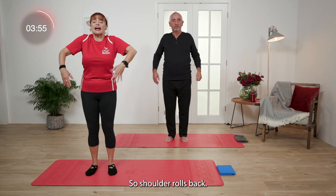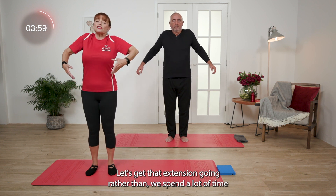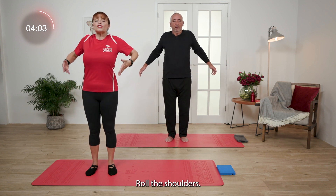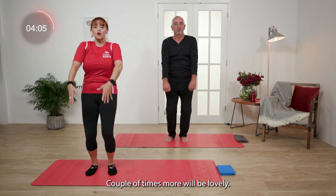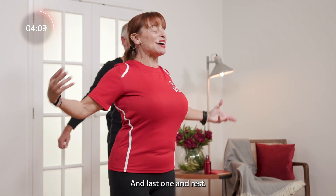Shoulder rolls back. Let's get that extension going rather than spending a lot of time in a forward position. So let's open the chest. Roll the shoulders. A couple of times more will be lovely. And last one. And rest. Good.